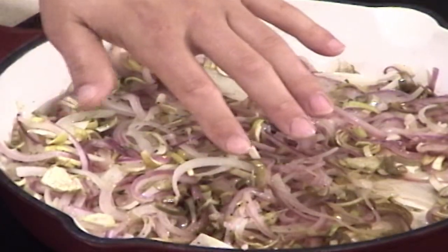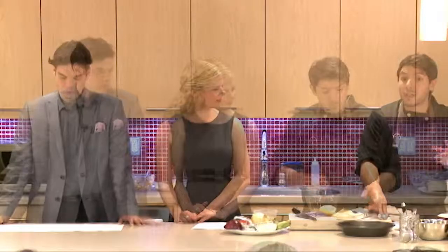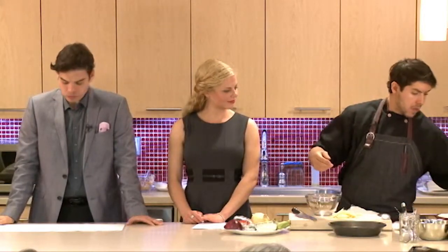Lid on five minutes, then another five minutes lid off. That's just a quick caramelization — I don't need them super concentrated and sticky. The filling's almost done. You can do this ahead of time, let it cool, put it in the fridge, no problem.